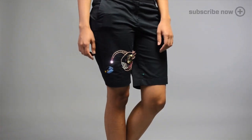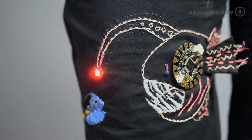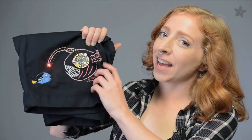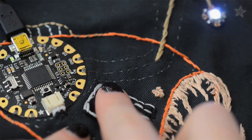Here's a way to add color and light to your spring and summer wardrobe. Use Flora and a little bit of embroidery to make this light-up deep sea anglerfish on a pair of shorts. It's easy to sew the circuit and you can even add a snap switch behind the fin — this one changes the color of her lure.